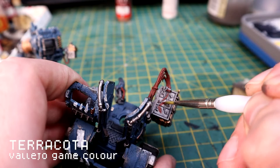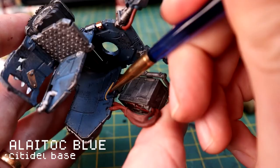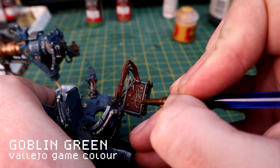Then I'm using Bloody Red - just any red really - to pick out some of the cables, along with Iyanden Yellow from Citadel, a lovely warm yellow, to pick out other cables. You can see I'm touching up areas that have overspilled with the Lacrymol Blue. With the wet palette I can have all these colors out and keep going back to them. I'm also using Goblin Green to pick out some of the green cables.